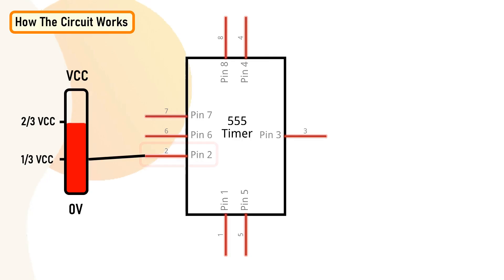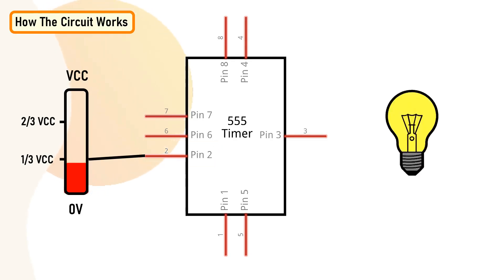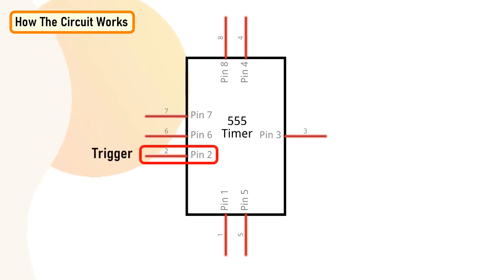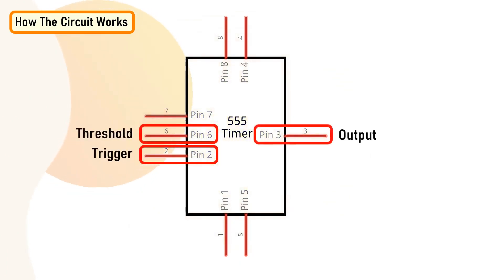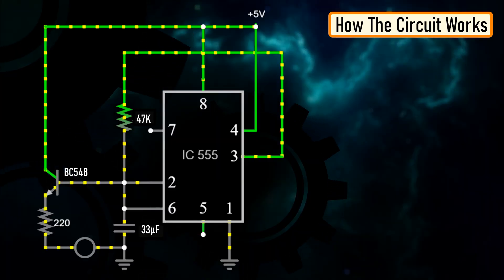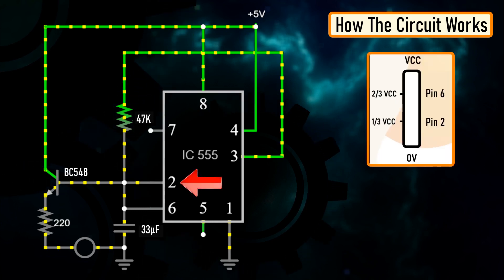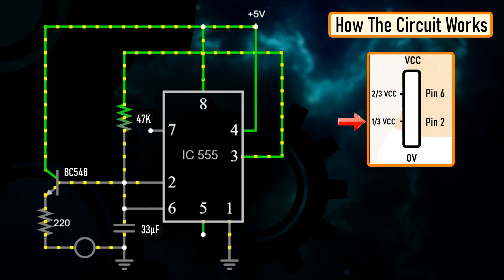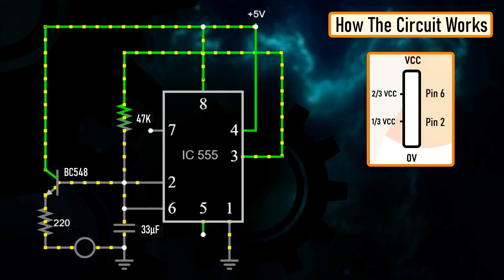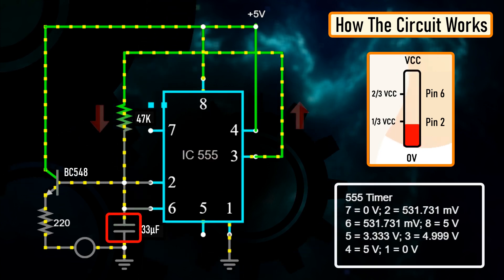As simple as that. When pin number 2 of the IC detects voltage less than one-third of the supply voltage, it turns on the output on pin number 3. And when pin number 6 detects voltage more than two-thirds of the supply voltage, it turns off the output. This is how the trigger pin (pin 2) and the threshold pin (pin 6) of the 555 timer IC sense voltage and control the output at pin number 3. The capacitor attached to the circuit will be in a discharge state immediately after firing up the circuit, so the voltage at pin number 2 will be 0 volts, which is less than one-third of the supply voltage. This will turn on the output on pin number 3. Since pin number 3 is looped back to pin number 2, it will start charging the capacitor via the 47 kilohm resistor.